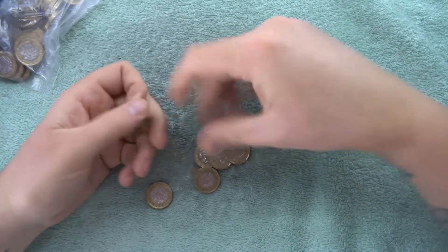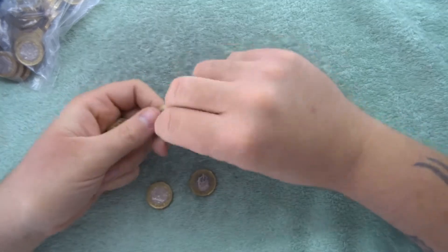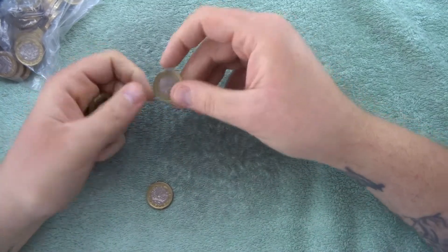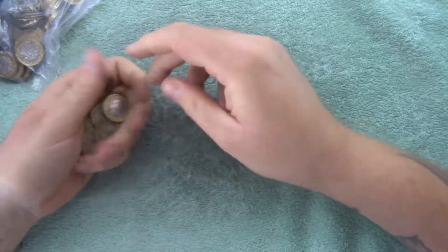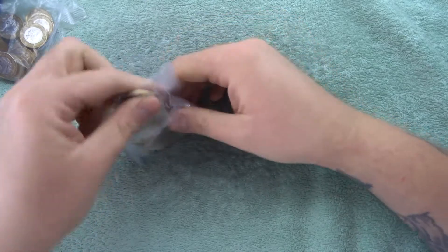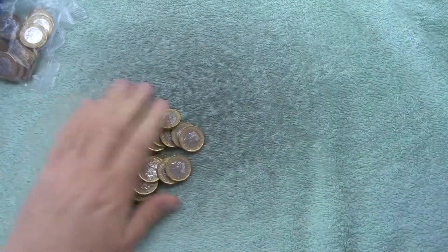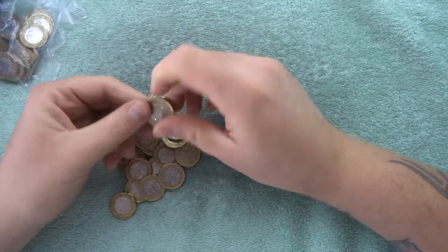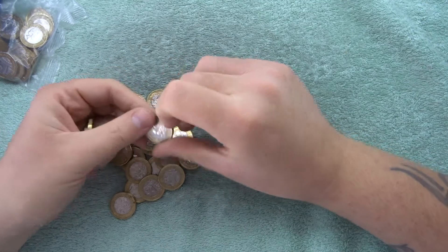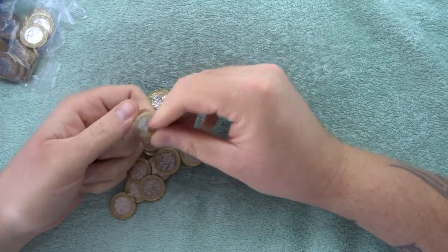Nothing yet. I got a bit of butterfingers going on with this bag. Alright, so bag number three - let's have a look. I'm still kind of glancing over at that other one and thinking maybe someone stripped it.